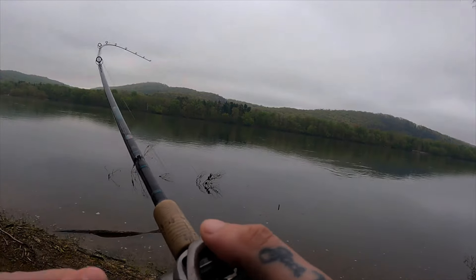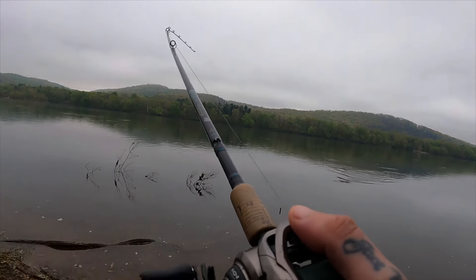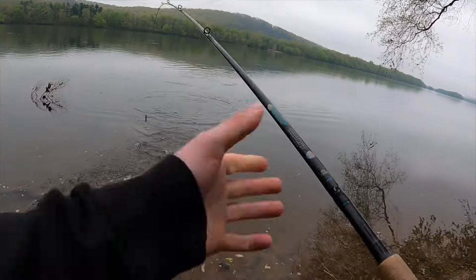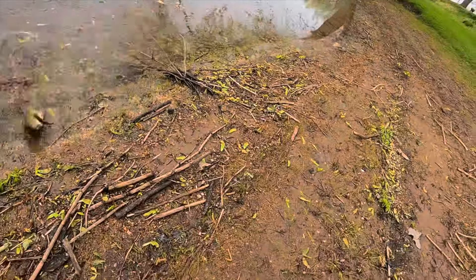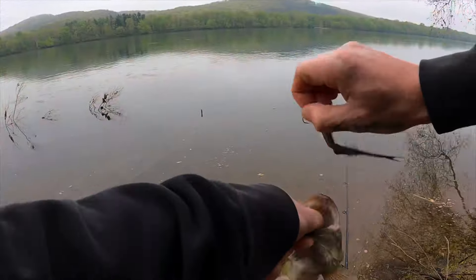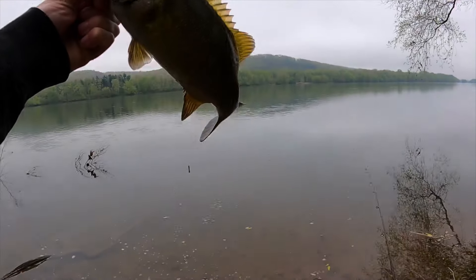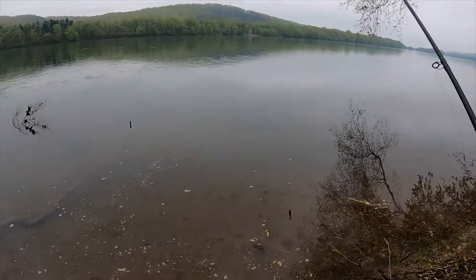There we go! That was a wild eat right there — saw a swirl on that one. Not a magnum, but a nice fish, and that's a super cool eat too. All right, another Susquehanna Nessie smallmouth this morning — thanks for the fight, bud.